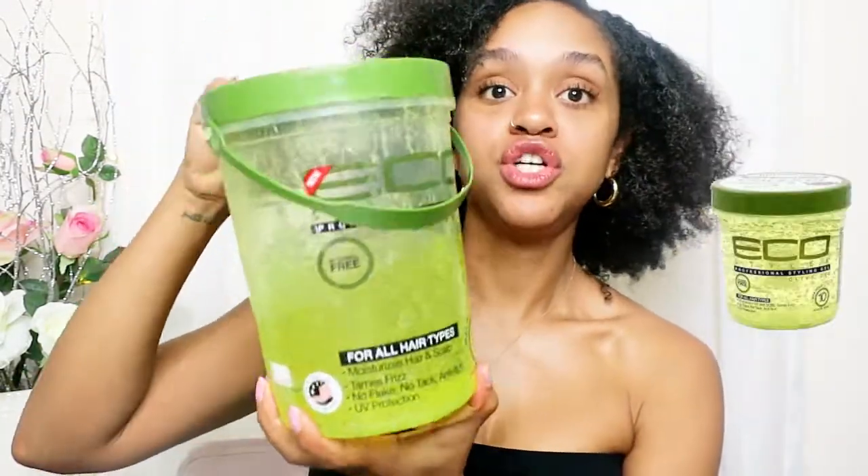I'm trying to grow out my hair. I'm trying to have natural, beautiful, curly hair. I want my hair to be so thick and so luscious and so beautiful. So I'm trying to do the no-heat challenge — no heat for a year. So we'll see how that works. I'm going to use my favorite gel, and it's Eco Styling Gel.